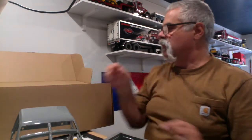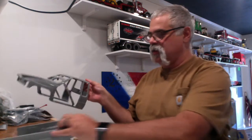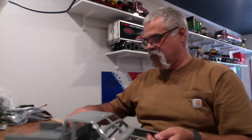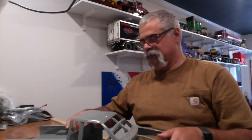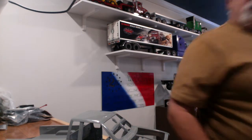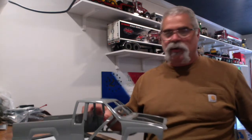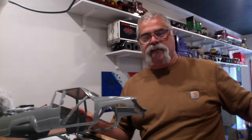That's it for the unboxing. What I wanted to show you is, what does this go on?